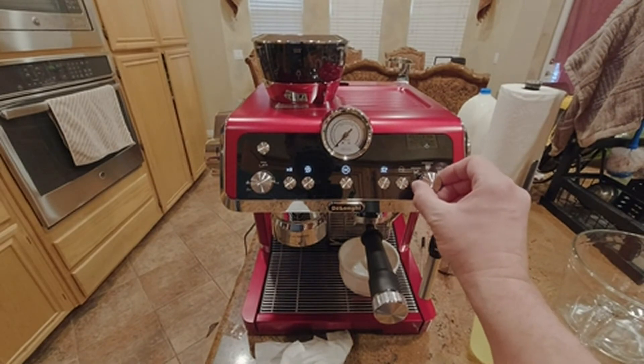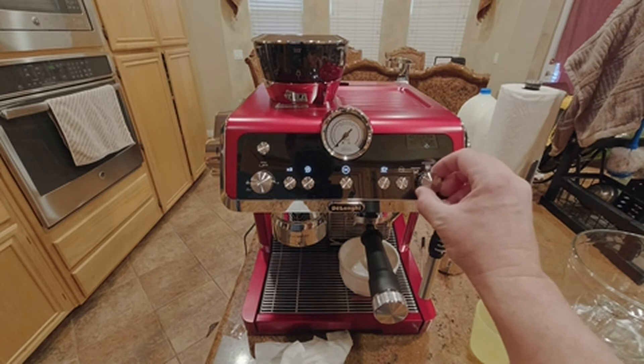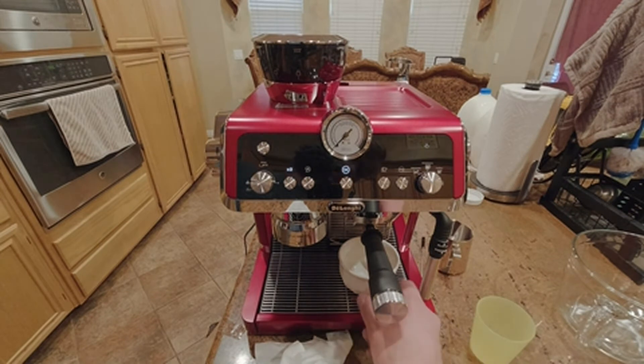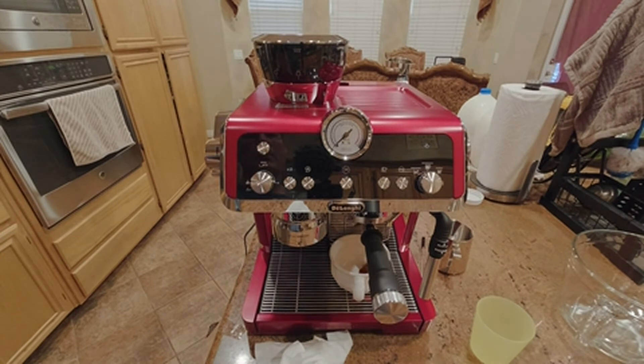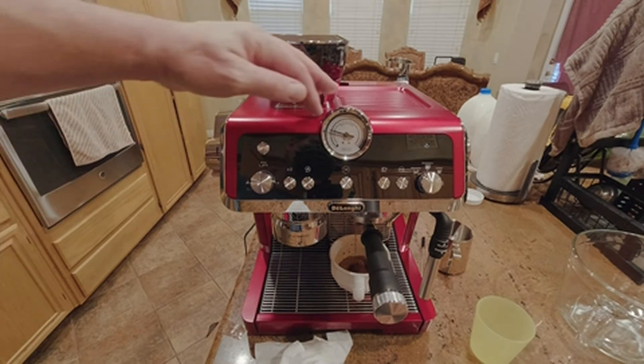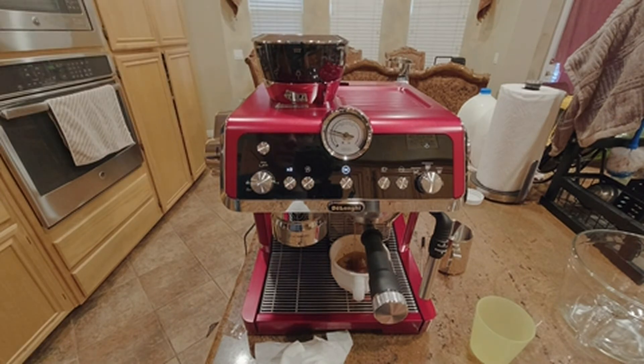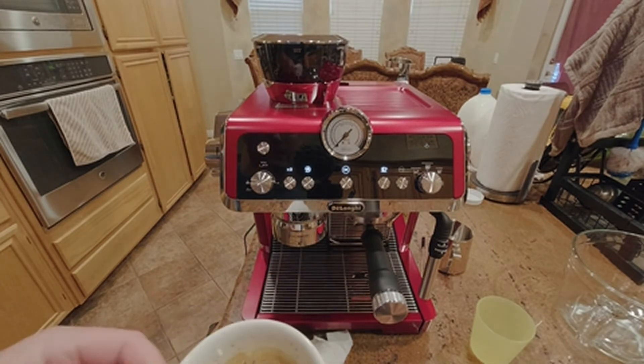Just pick what you want — coffee, Americano, or espresso — then hit the okay button. You can see the gauge here for the pressure. As long as it doesn't go into the red zone, you're at an optimal pressure.